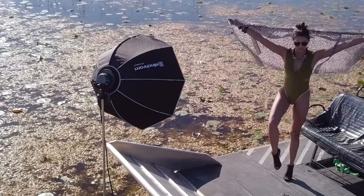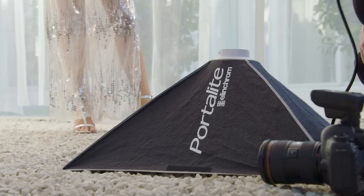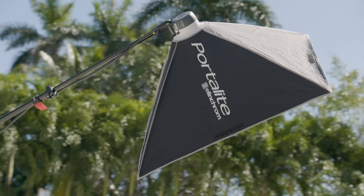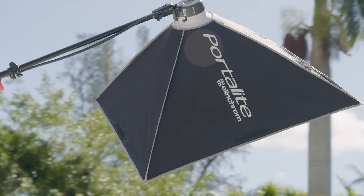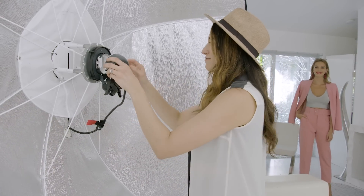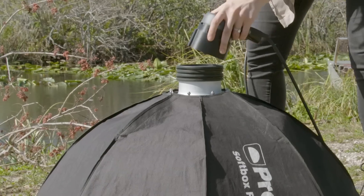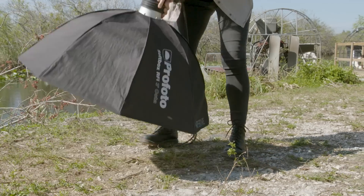The head has been designed with light shaping in mind. Elinchrom's Portalite accessories are lightweight and fit natively on the ELB500. With the Mark II adapter, you can use Elinchrom's full line of light shaping tools, and the ProPhoto adapter expands this even more.